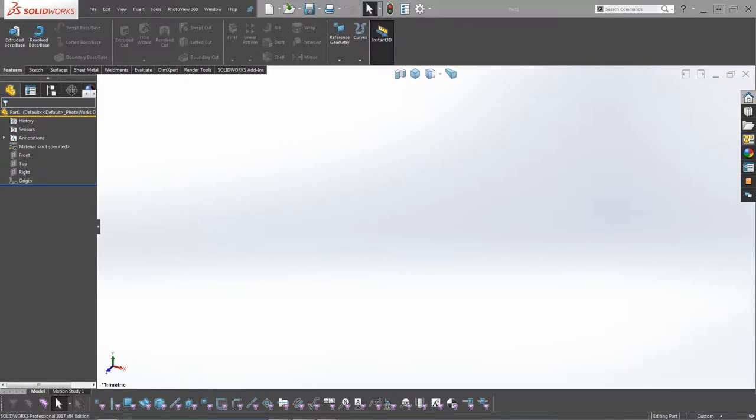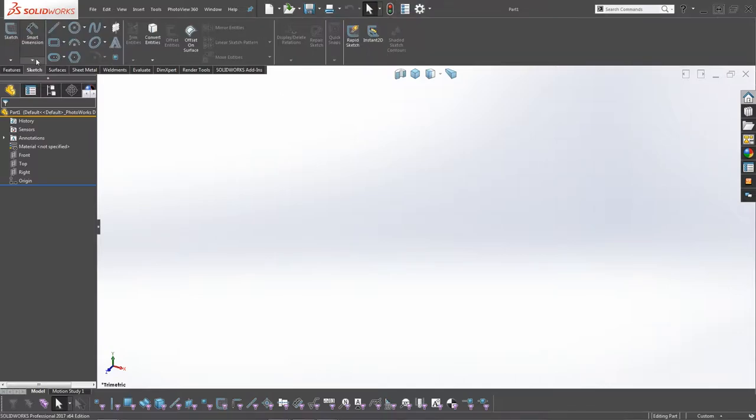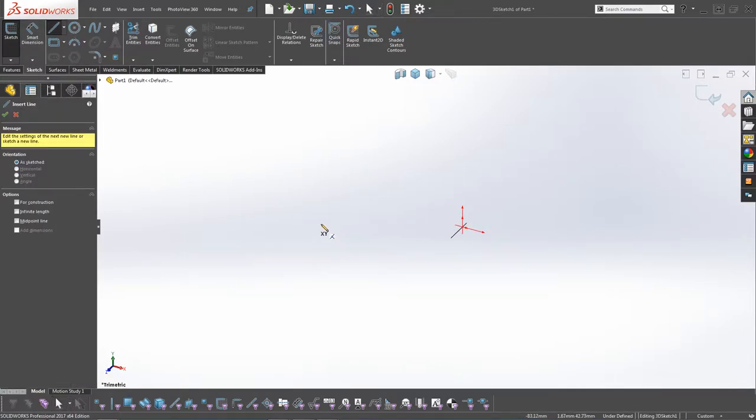We're going to dive straight in. What we need to do is use a 3D sketch to create the oven rack frame. If you haven't already, click on New and create a new part. We're going to click on Sketch, then 3D Sketch. As soon as that is activated, we're going to click on Line. When the line is activated, we need to make sure that the XY pointer is shown.